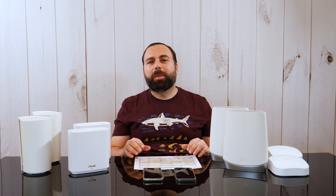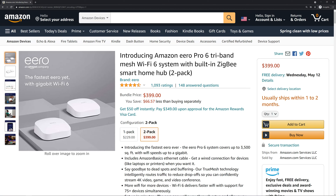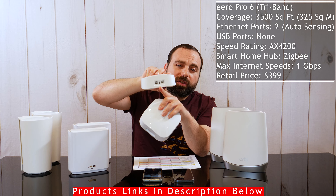Being tri-band, these systems typically cost more, so that's something to keep in mind. I've done individual reviews on each one of these mesh systems and I'll put links in the description below if you're interested. And while you're down there, smash that subscribe button — someone commented on one of my other videos about that and I was laughing.